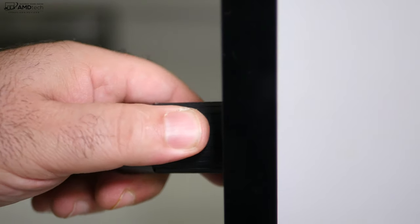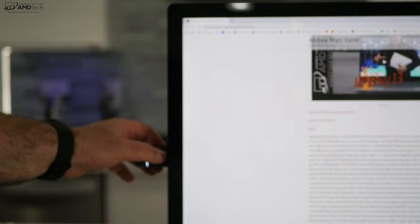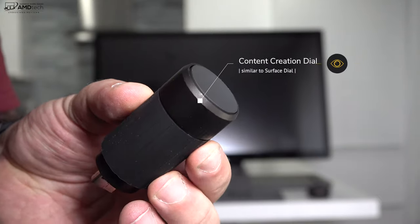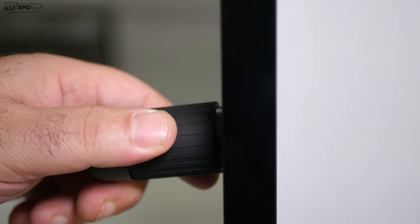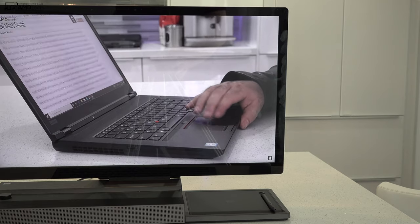I really like the content creation dial. It's app-specific, so you can tune it to exactly what you want it to do — scroll in the web browser, change the volume, really versatile. Very similar to the Surface Dial, and you can use it on either side with either USB port depending on whether you're left-handed or right-handed. It gives you really good tactile feedback, which is a nice touch. It also has an infrared camera that's Windows Hello compatible and shoots at 1080p.